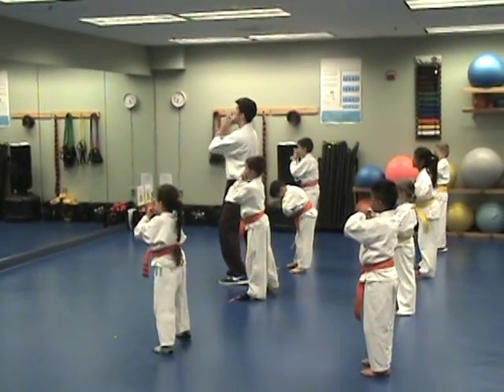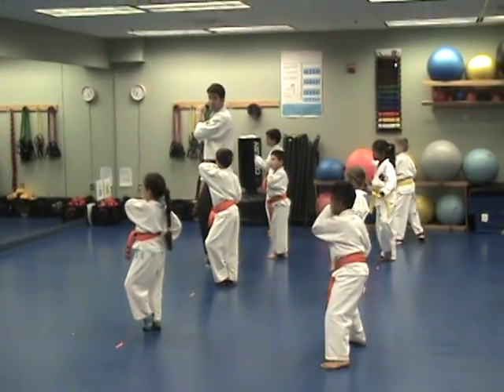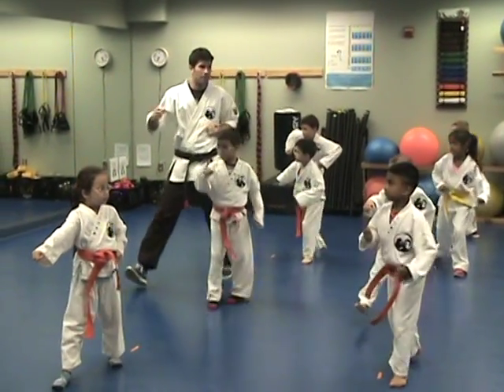Bow, step up, breathe. Cats dance left. Step and block. Half moon, punch.